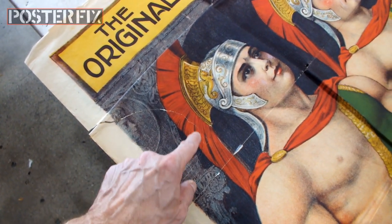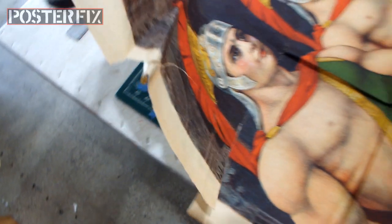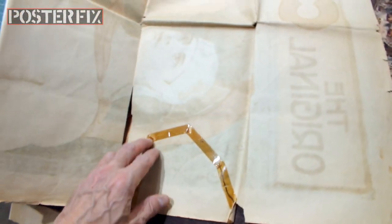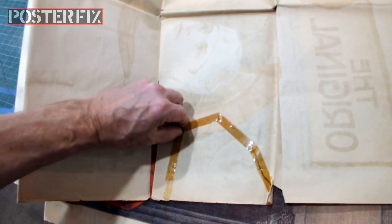Apparently, there's a very old rip here. Back in the day, before the poster was ripped throughout, there was only one rip in it. Someone attempted to repair it with scotch tape, but now the tape is hardened yellow, and I've got to get it off there.